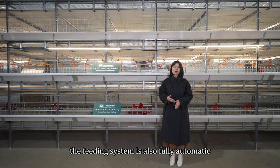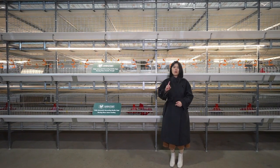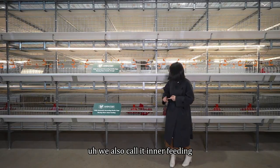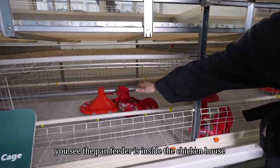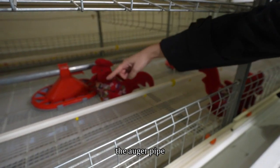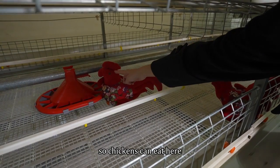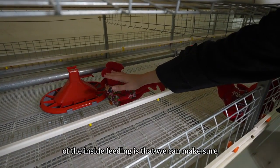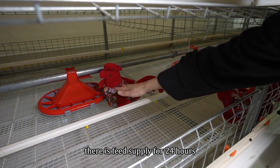The feeding system is also fully automatic, and we have two options. One is the pan feeding system, also called inner feeding. The pan feeder is inside the chicken house, and there is an auger pipe that conveys the feed into the pan feeder so the chickens can eat. The advantage of the inside feeding system is that we can make sure there is feed supply for 24 hours.